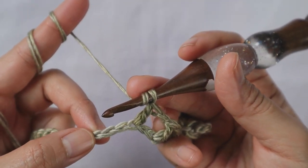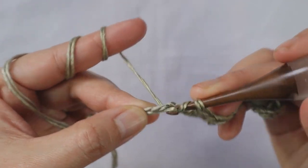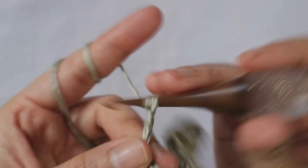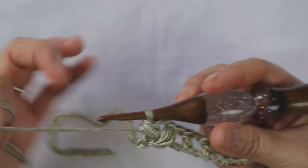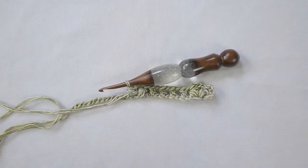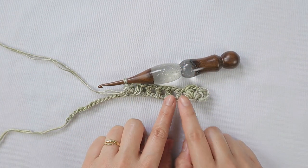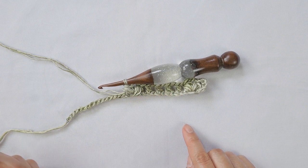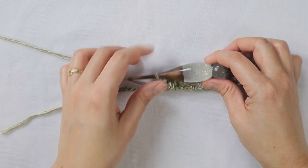Now skip the next two chains and do the bubble set again. If you're working on the full shawl with the long chain instead of doing the small swatch with me, you're going to repeat from here — chain 1, skip next two chains, chain 1, double crochet into the next — repeating until the end of your work. Since we're doing a small swatch, I'm just going to show you one more set.